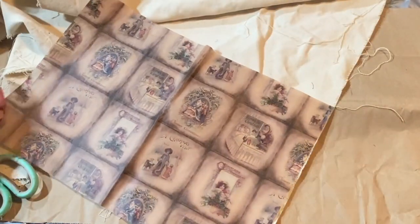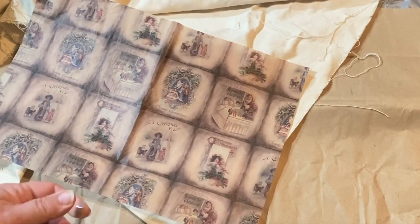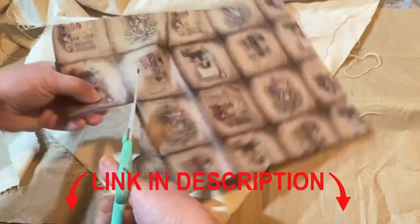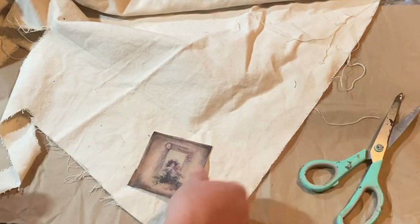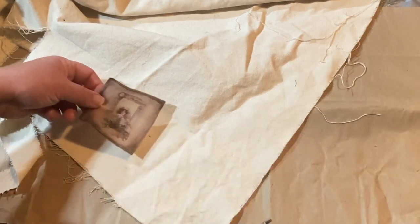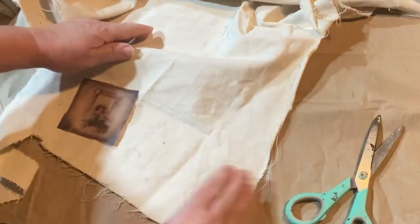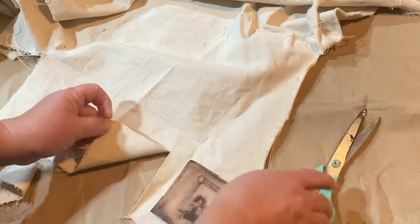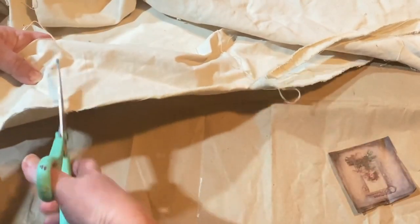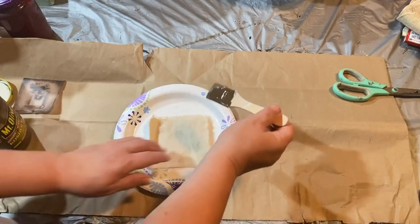This project was a lot of fun. I found this paper on Zazzle — it's old-time pictures that say Merry Christmas, Noel, and some don't say anything, they're just old pictures. I had to get it to use in some of my Christmas decor, and I'll have a link in the description. I took some material, cut it down to fit the picture over the top, and ripped it to get frayed edges.